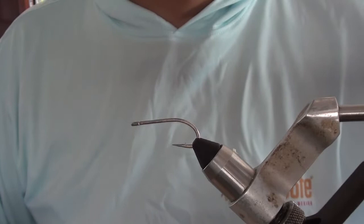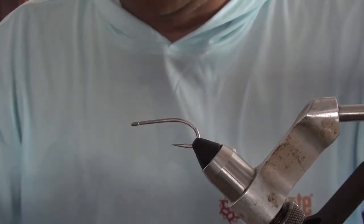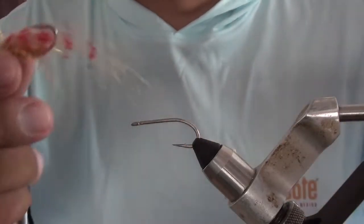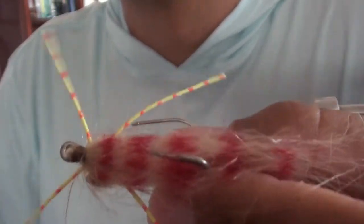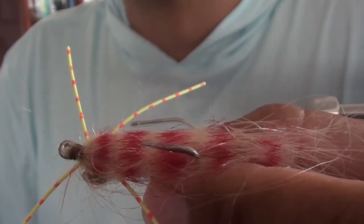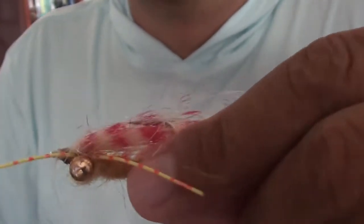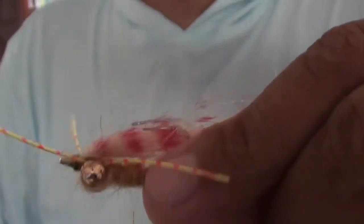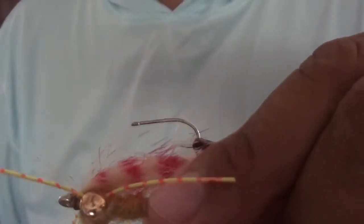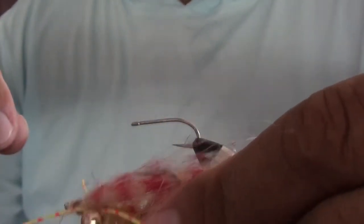The fly we're going to do today — and I apologize to my Swedish and Norwegian friends — is called the Red Striped Kuken, and apparently that's a bad word in Swedish. Anyway, this is basically a permit fly. One of our frequent guests, Yussi Sholen, had 11 out of 12 permit on this one fly when he was here in the spring of 2020. It's pretty dang effective.